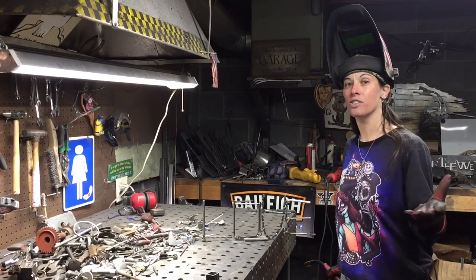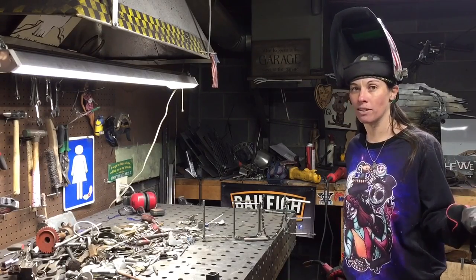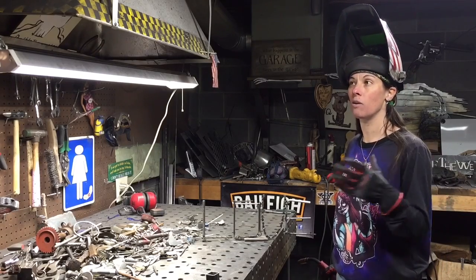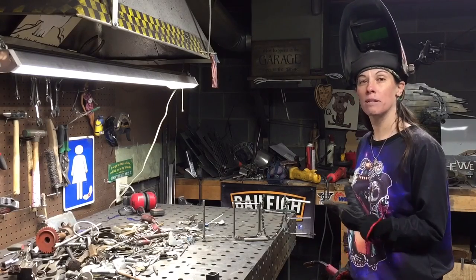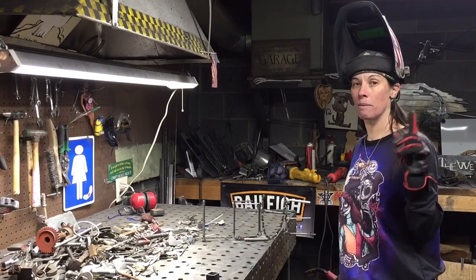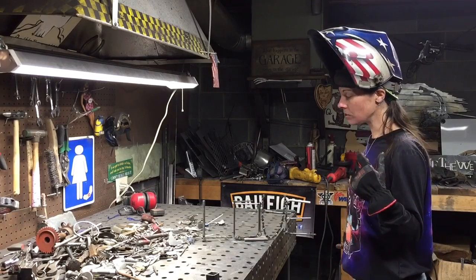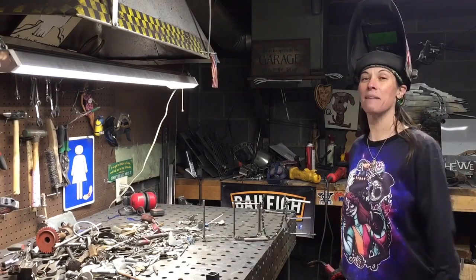I hope you guys enjoyed the video. Check out social media — Barbie the Welder — and check out my website, BarbietheWelder.com, to check out more of my shenanigans and what I'm doing. If you guys have any comments or questions, leave them in the comments — I do my best to get back to you as soon as possible. Thank you guys very much for watching the video, and happy welding.